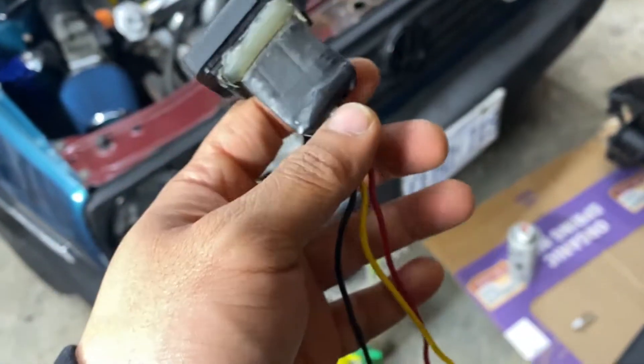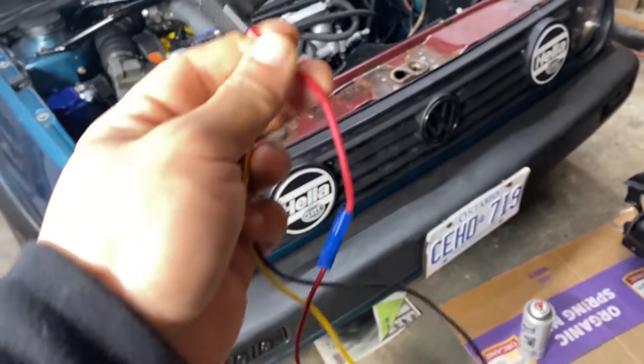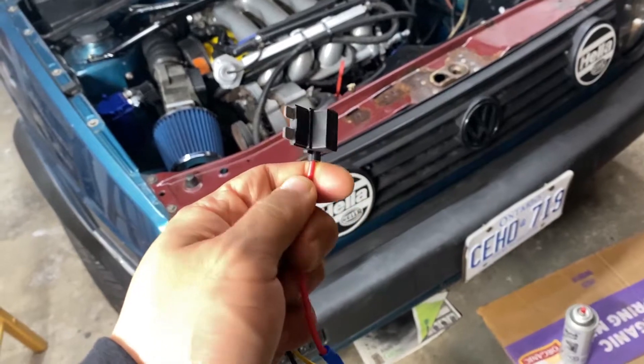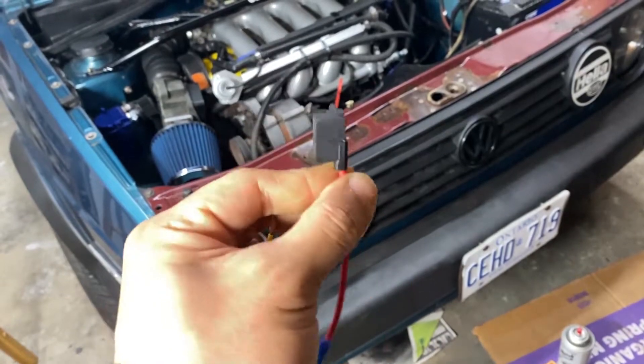The red wire is power — it just goes to something with ignition power. I added an add-a-circuit to it, so it's gonna have two fuses going into the fuse box. Pretty simple.